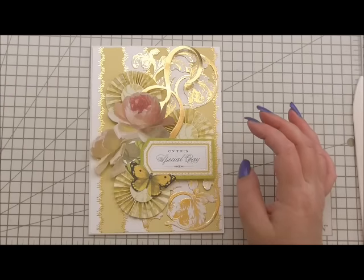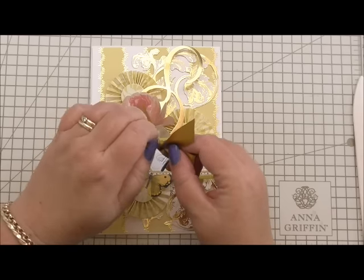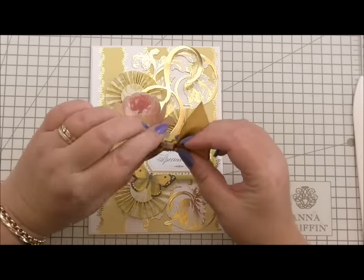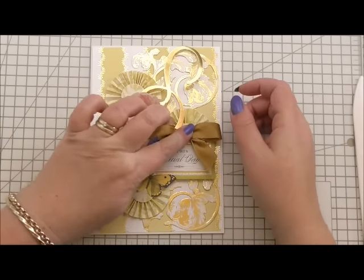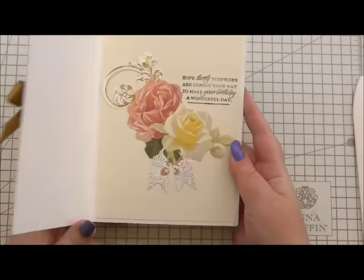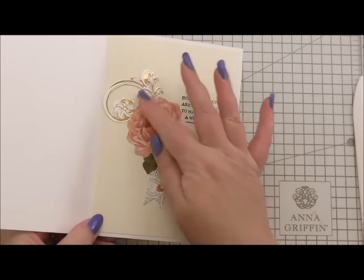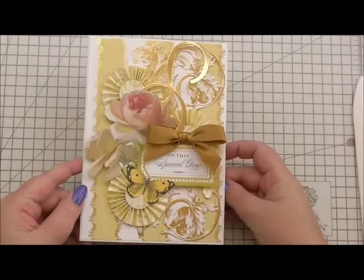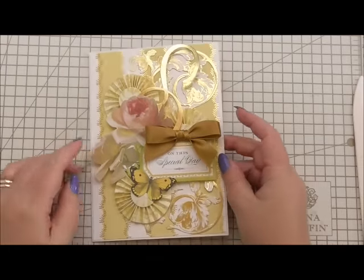The last thing to add is a little bow — this is double-faced satin, 15 millimetres — made into a single bow with a glue dot on the back. I'm going to add it just above our sentiment to finish the card. That's our finished card — the inside is very pretty and it goes with the outside. The gold of the flourish on the topper matches the gold flourishes on the outside, it still stands up nicely, and it'll look great on anybody's mantelpiece.